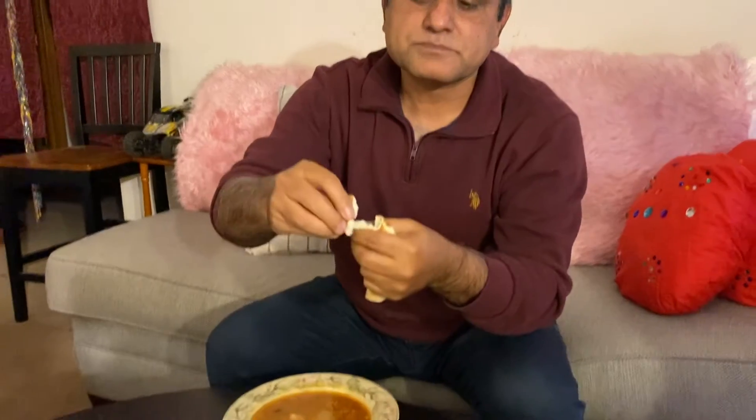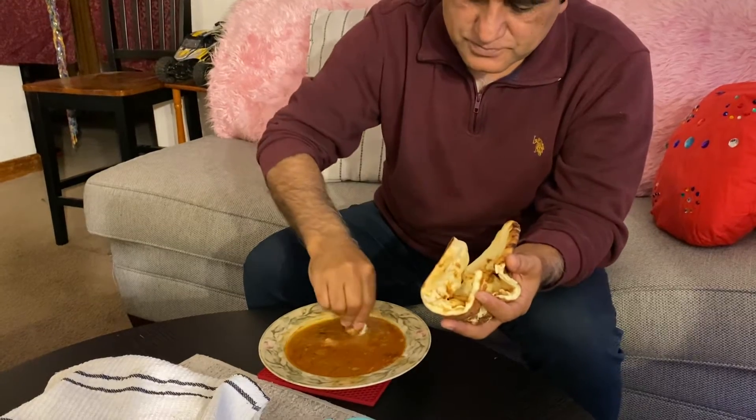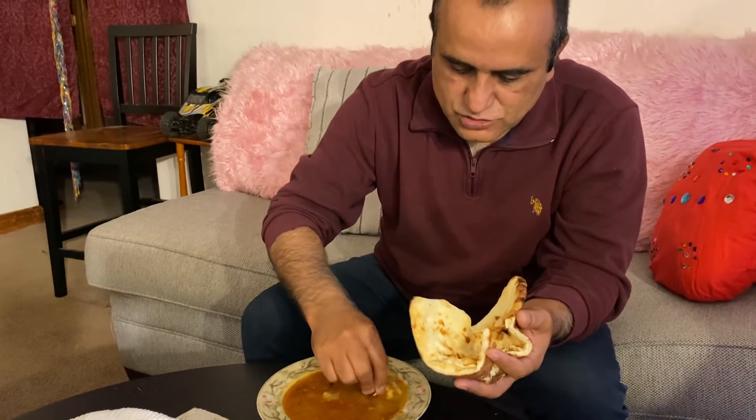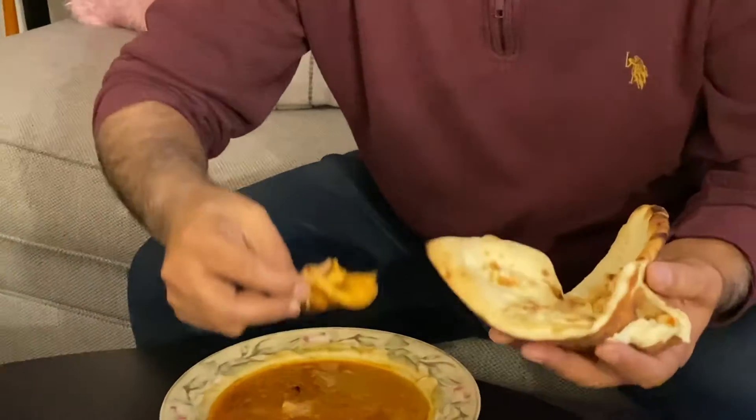I'm gonna take it like this way — see here — and then I can dip it. And you know, it picks up the chicken a little bit. Get it like this way. Big thanks.